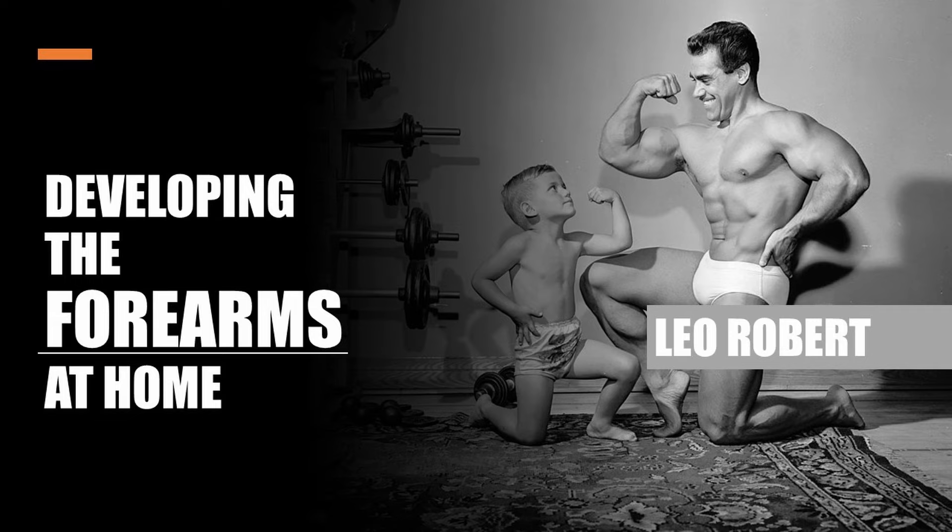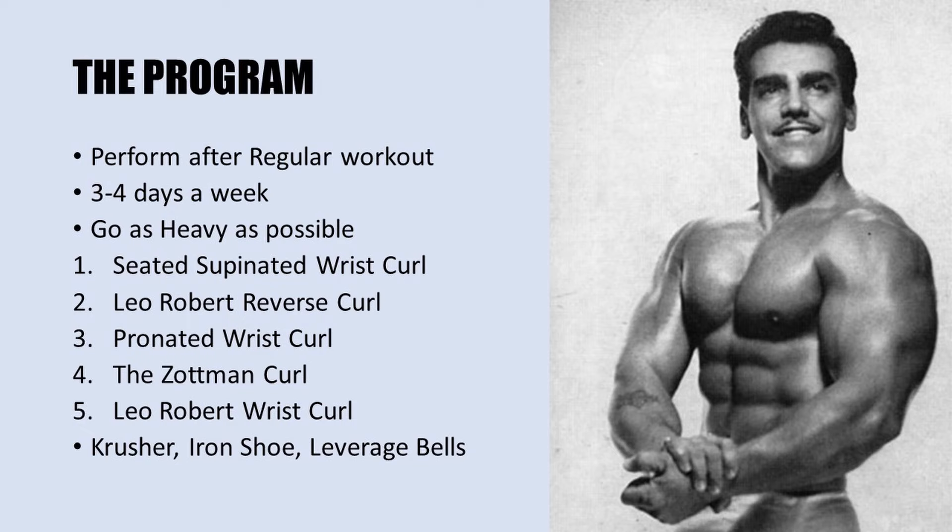Here is an awesome shot of Leo displaying his phenomenal arms to a young admirer.